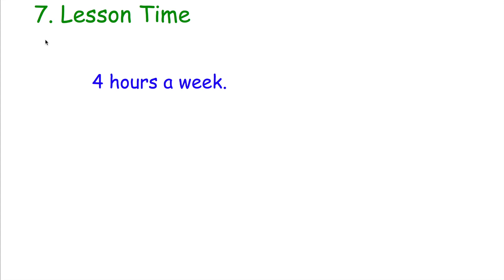Tip seven: lesson time. Try to use your lesson time wisely. You've got three or four hours every single week in Maths lessons — that's where the majority of your Maths learning is going to happen. Your revision is very important, but use your lesson time well. Try not to get distracted by other people or daydream. I know it happens sometimes, but try to stay focused because that moment you daydream might be the moment the teacher tells you something really important that comes up in the exam.